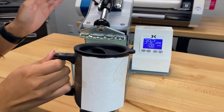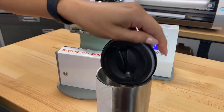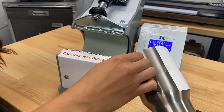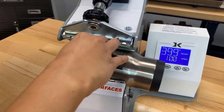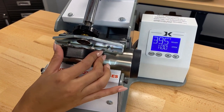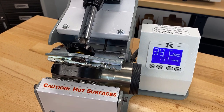Before we put our mug into the mug press, you just want to be careful with the lid — we're going to take it off because it is plastic and it'll melt. We also want to be careful with the handle as well. We are using the Sawgrass sublimation settings for metal, which calls for 400 degrees for 60 seconds.